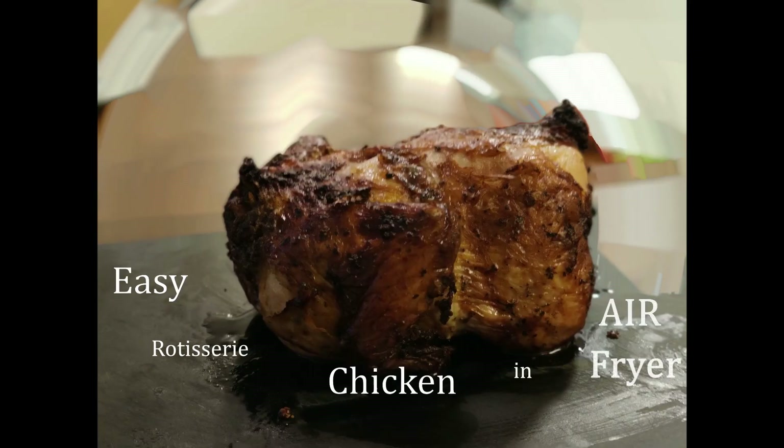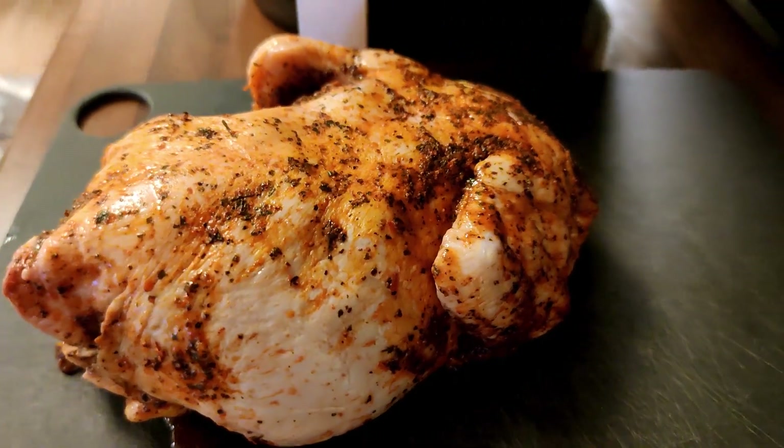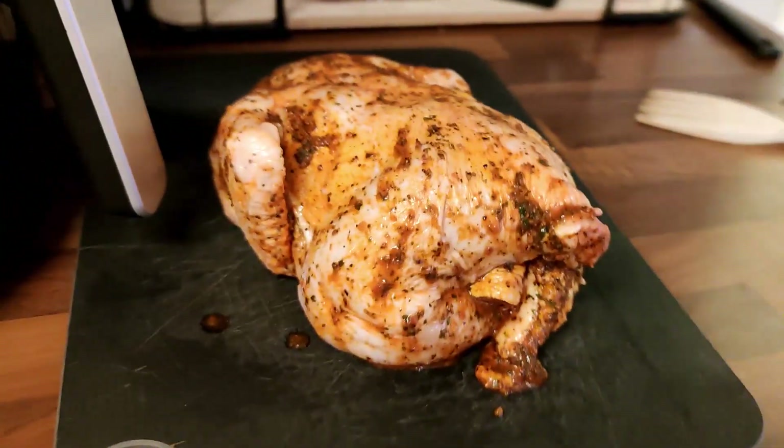Let's do whole chicken easily in the air fryer. Just rub all spices into the chicken. Spice suggestions are in the description.